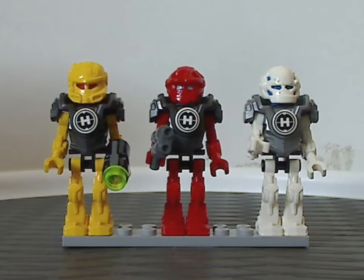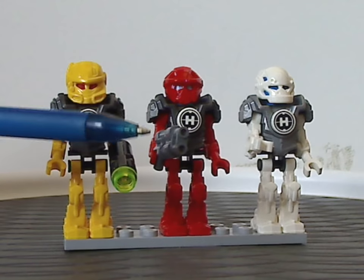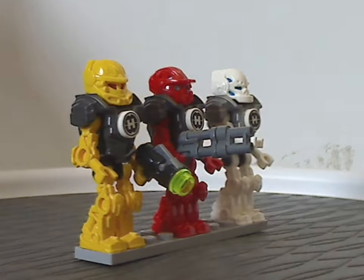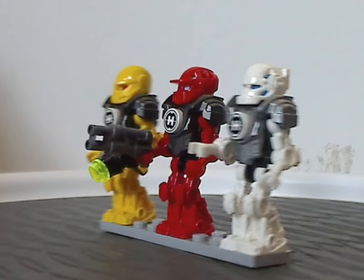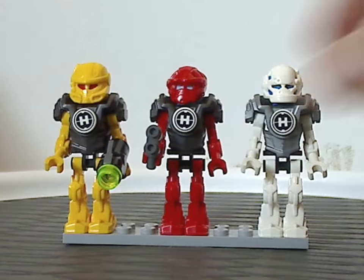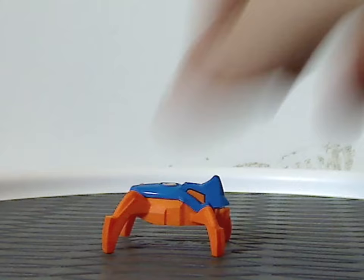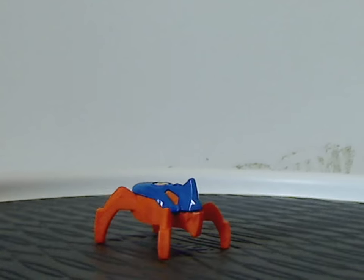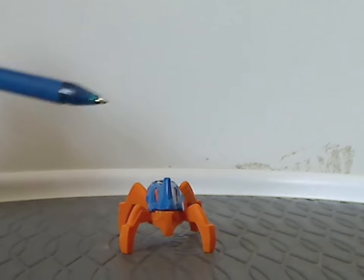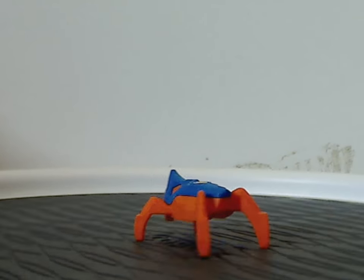The only thing different are the accessories — for Evo it's a stud launcher, and for Furno it's the Alien Conquest blaster with binoculars added on to it, making it a long blaster. Nothing added for Stormer. You also get one jumper with a blue top part and orange bottom bit, which is common in most sets of this wave.